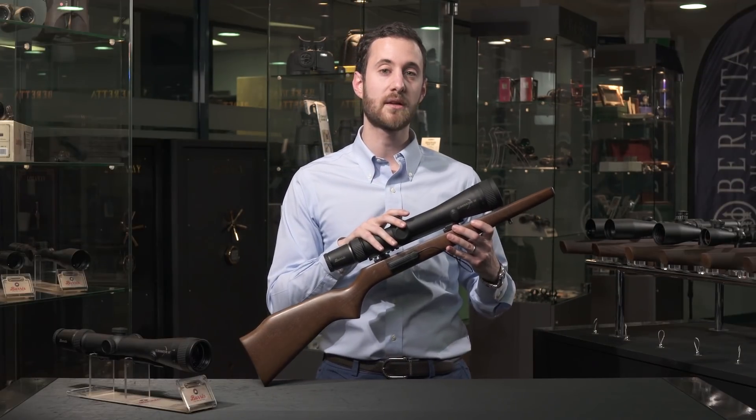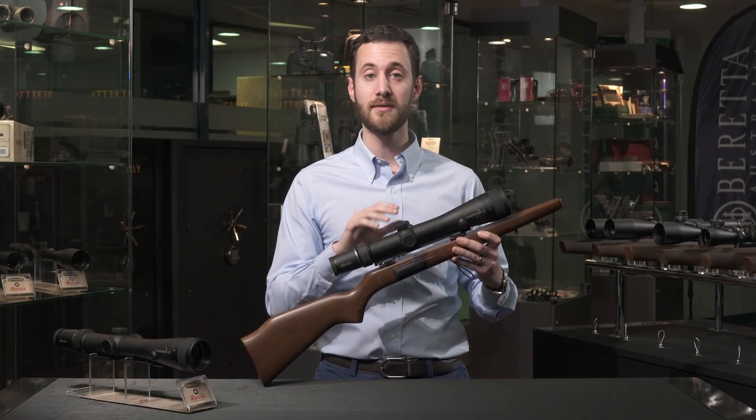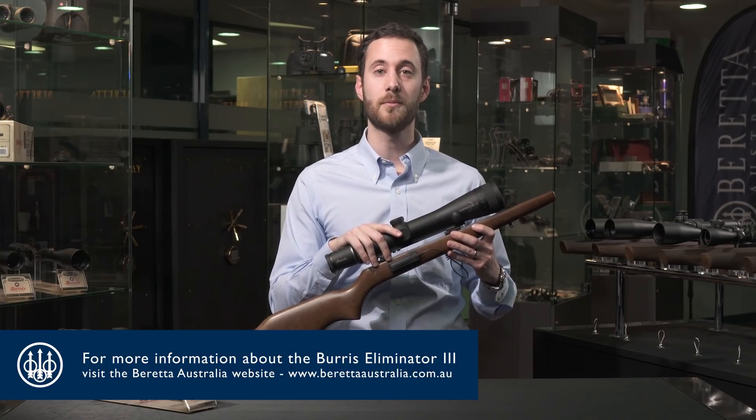It also comes with the Burrus forever warranty — anything that ever might happen to your scope, including the electronics, is backed for life. For more information, feel free to visit berettaaustralia.com.au.